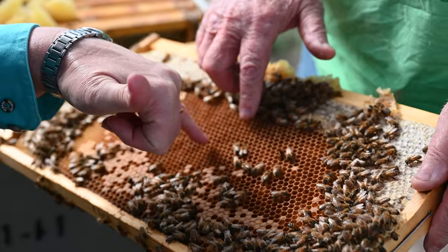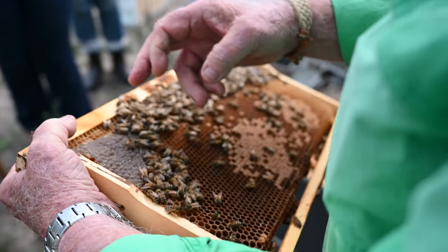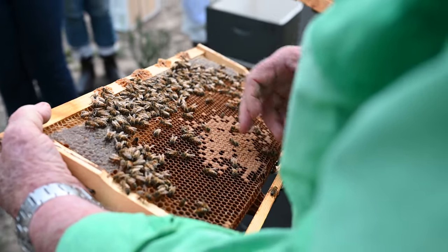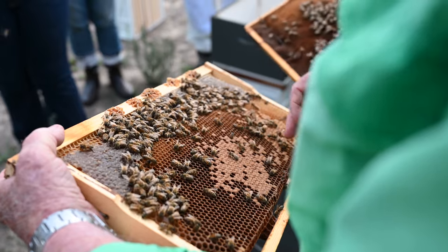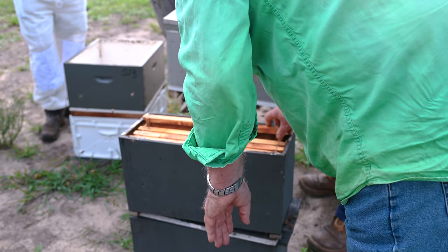I think the bees like it, and a lot of guys do it that way too. All the brood — the bottom box — is normal wax foundation sheets and wire, and the top is plastic. It's easier in the extractor and all that sort of stuff. But time and labour is one of the main reasons guys use plastic.